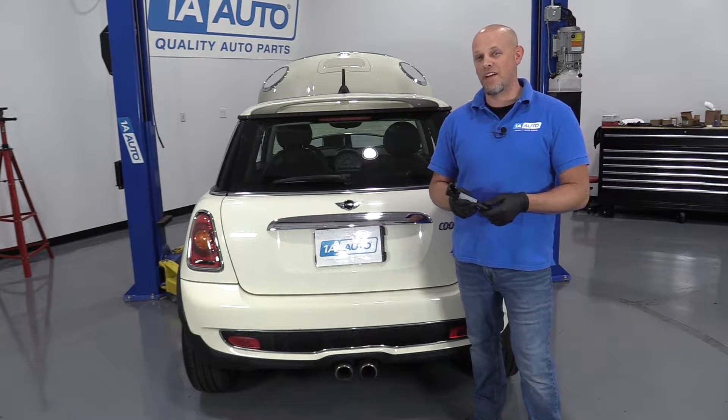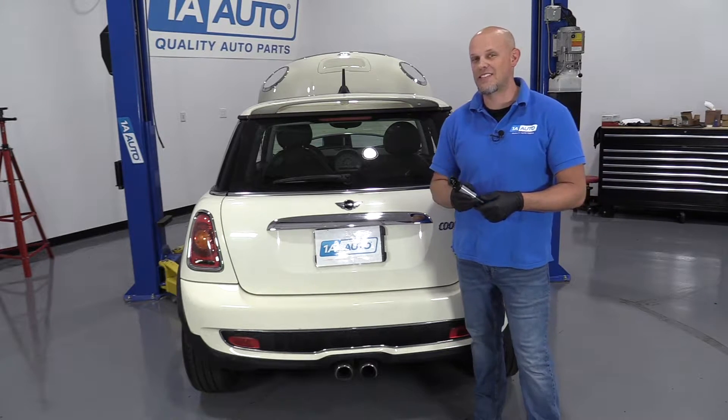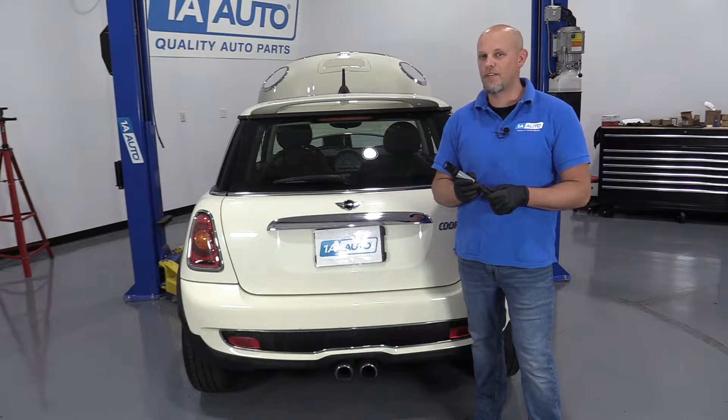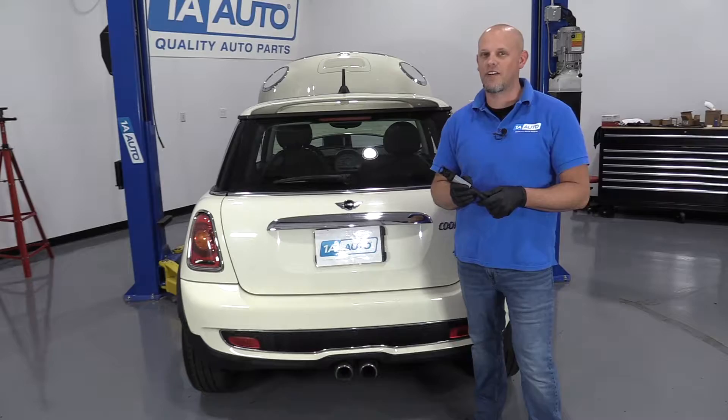What's up, guys? I'm Andy from 1A Auto, and today I'm going to be installing some new coil packs in this 2007 Mini Cooper S. If you need these parts or other parts for your vehicle, click the link in the description and head over to 1AAuto.com.